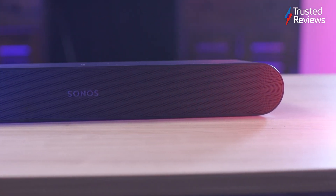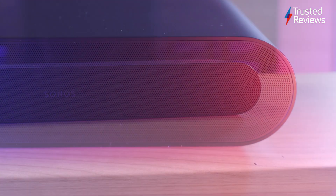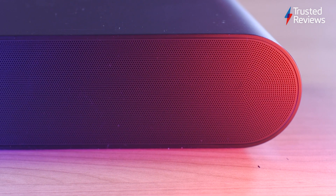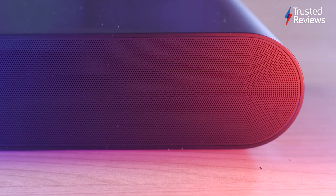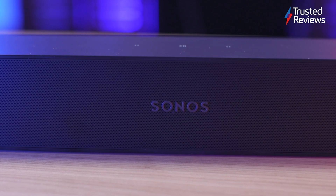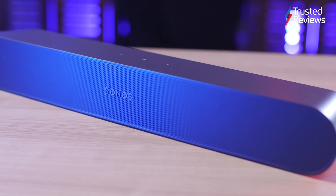If you have an older TV from a few years ago, the Sonos Ray can make it sound better. There is no support for 3D sound formats — the Beam 2 would be a better option for that. It does support 5.1 audio and delivers audio cleanly regardless of the content being watched, whether it's a quiz show or an action movie.